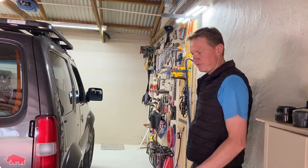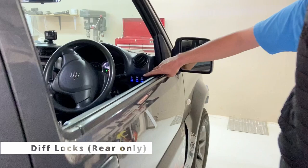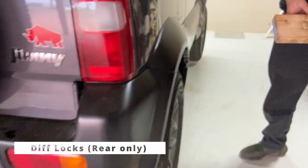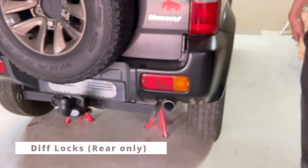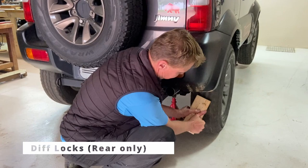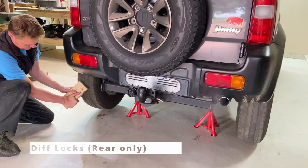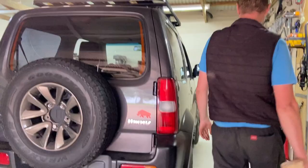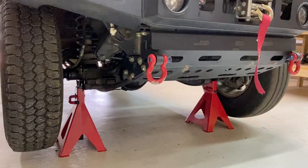Now if you use the diff locks — I press this for my compressor, which is already on. Now I'm going to switch on the rear diff lock. The rear diff locks are on — you won't be able to stop this wheel. You won't be able to stop it. The diff lock is on at the back, so both these rear wheels will be turning. But the front diff locks are still off, so you can still hold one front wheel.